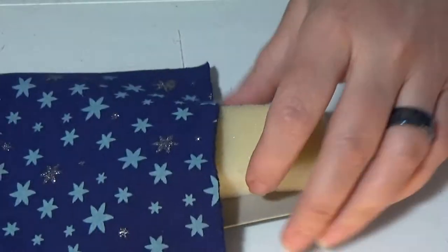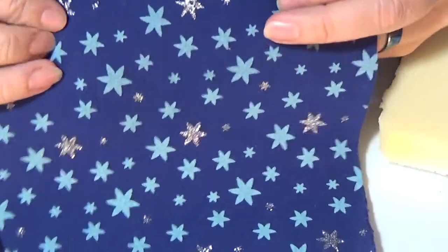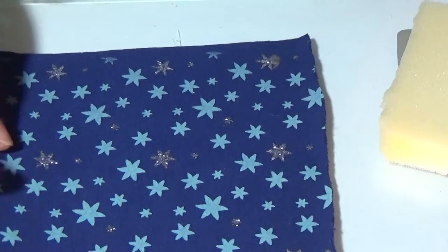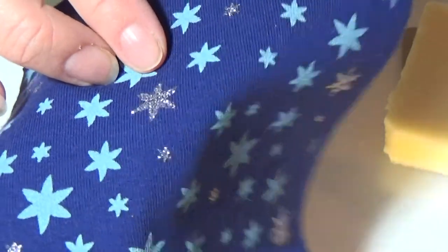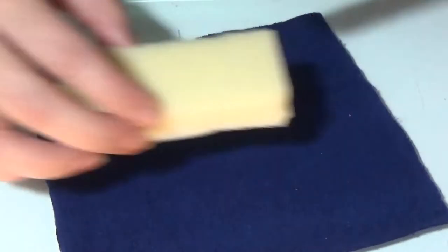I'm going to take that out and set it aside. I have this fabric that I really love — I think it's so cute. It reminds me of Christmas but also like a starry night. I like glitter and I like blue, so this is just perfect. They are actually glitter stars — it's hard to see on camera, but they are. I'm going to use that fabric for this cushion.